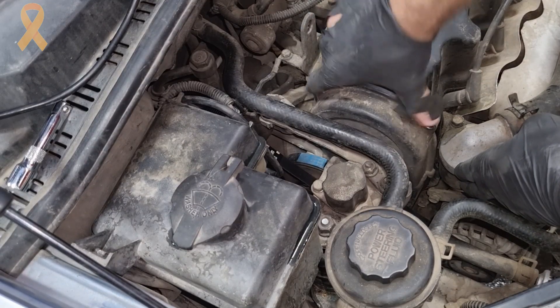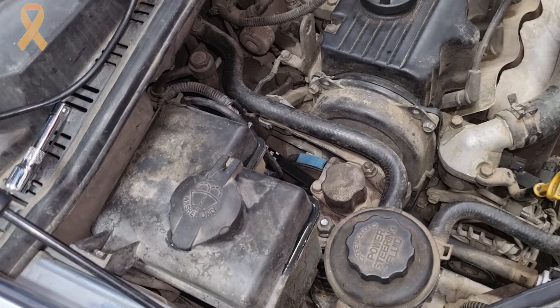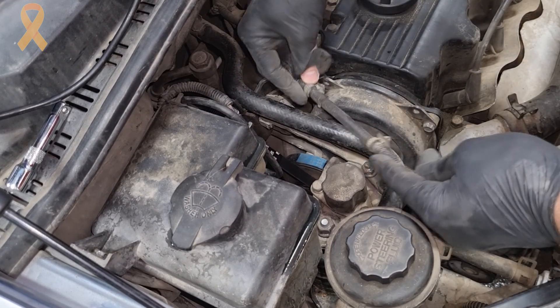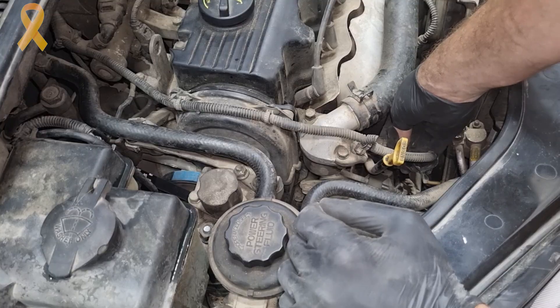We will return the upper timing cover connected with two bolts and also the harness that is connected to it. Pay attention that I disconnected the temperature sensor connector, so I'm plugging it back in as well.